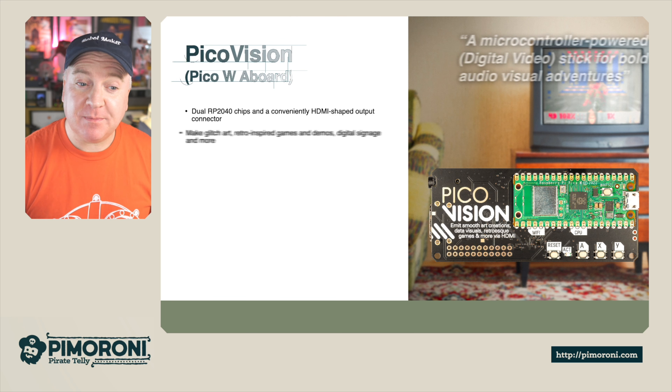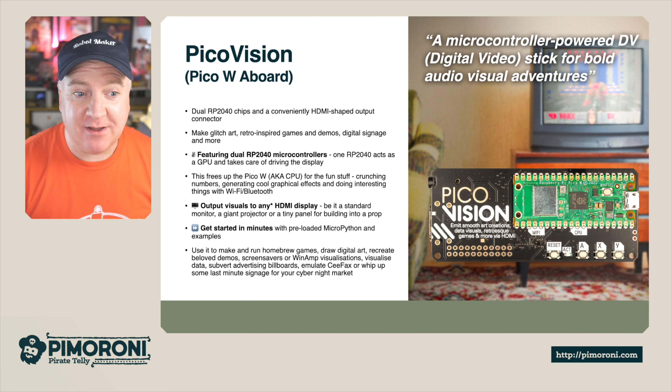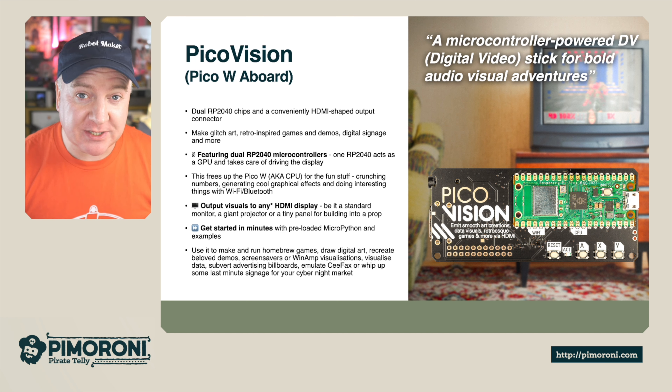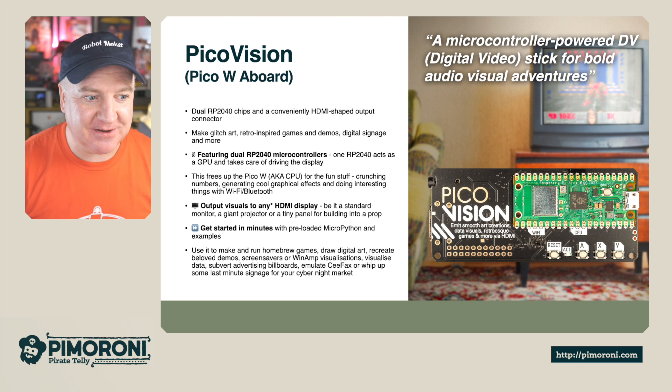Ahoy there makers, let's take a closer look at the PicoVision. The PicoVision is a microcontroller-based digital video stick for bold audio-visual adventures. It features a dual RP2040 — that is two separate RP2040 microcontrollers — and a conveniently HDMI-shaped output, so a nice full-size connector.